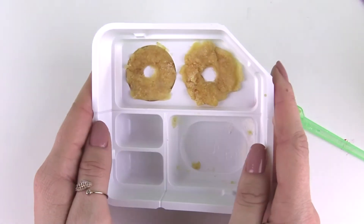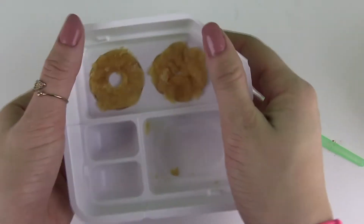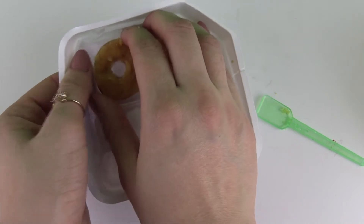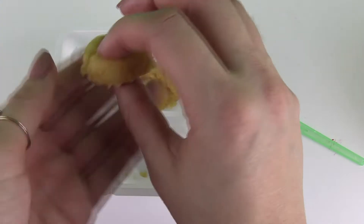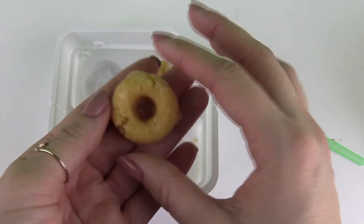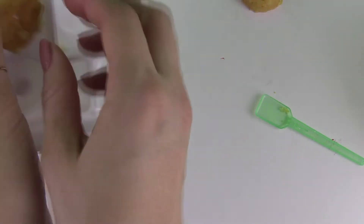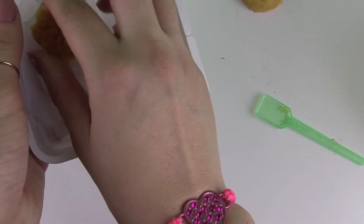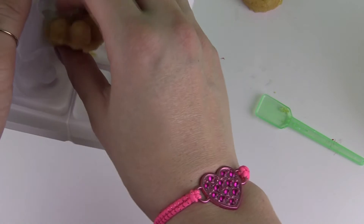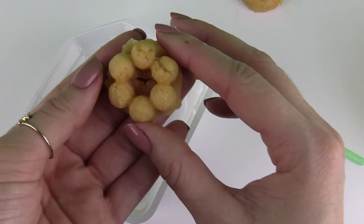What you get to do is fold this over and then push them out. So let's push these guys out. Here's one of my donuts, and here's my second one.